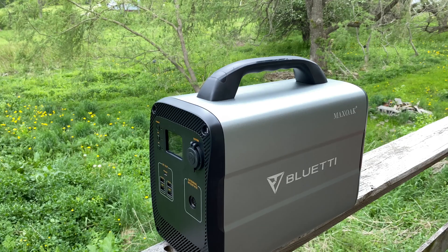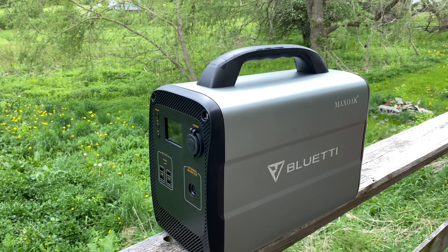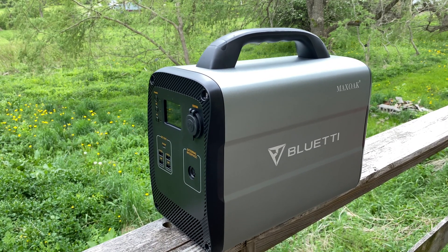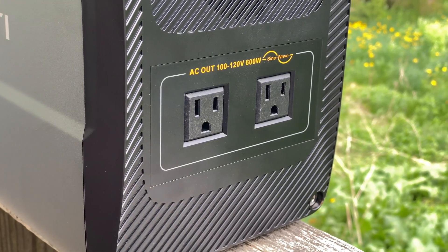That review is largely similar to this one, just with more capacity. Solar power is great, but it's not exactly known for being predictable as so much is reliant on the weather. How fast the AC100 charges depends partly on the panel you're using and partly on the weather while you're charging. You can power anything with the AC100 as long as it doesn't draw more than 600 watts.